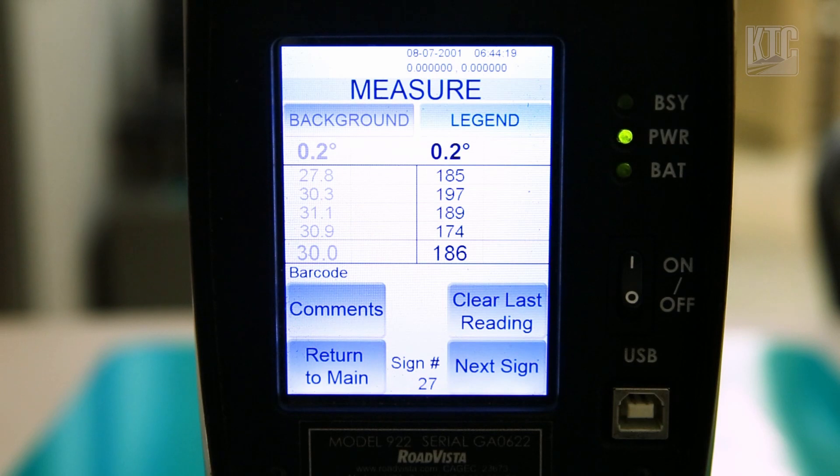If you look at your retro table, depending on where this is mounted and the sheeting type, you need the legend to be greater than 250 and the background to be greater than 25.